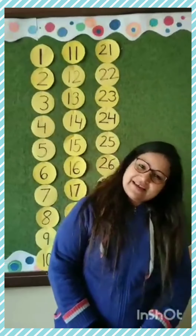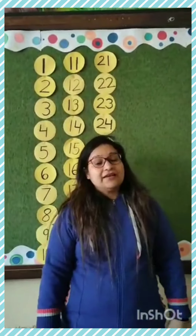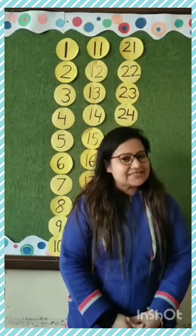So, you should rise early in the morning and go to bed early. Good morning and at night, good night. Okay, so come to the class. Today, I will teach you how you will write counting 1 to 30 in your math notebook.